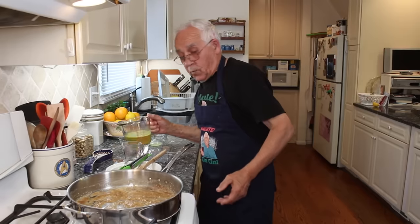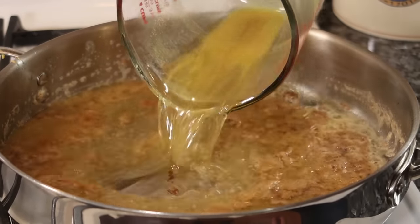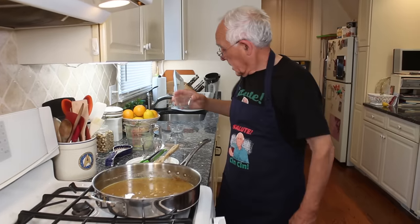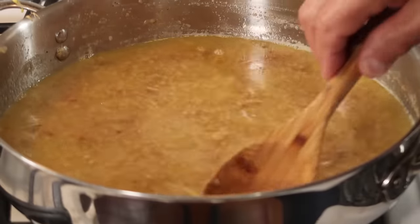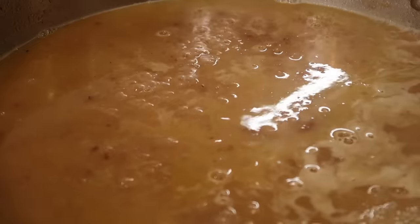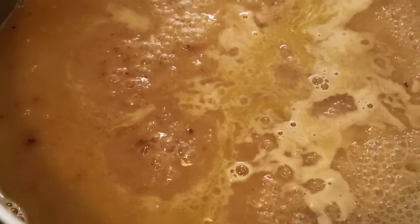Now we got the chicken stock — this is homemade chicken stock. I got the lemon over here. Now we leave this to boil. One time it starts to boil, we got to put it on low. And the chicken, you got to go back inside. You got to give it a good taste with the wine, the lemon, and the chicken stock.